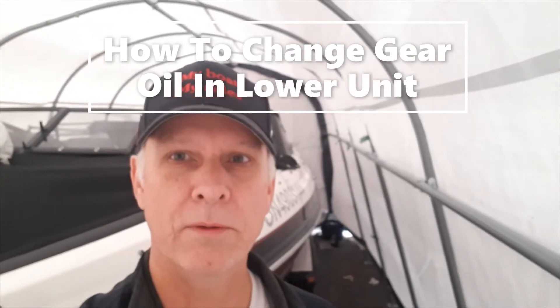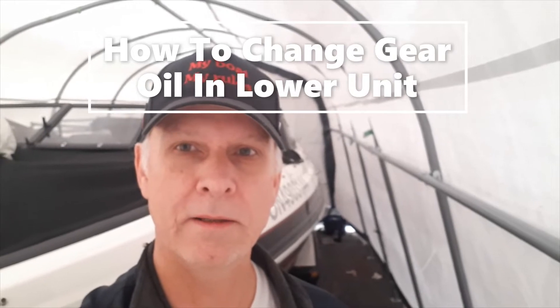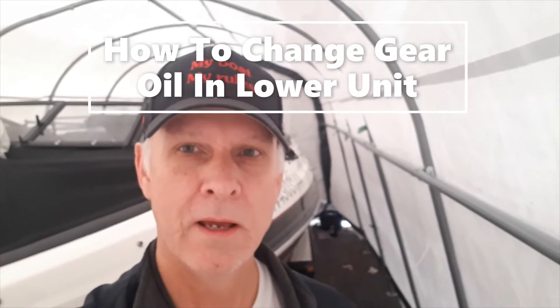Good day Larson boat owners. I'm going to show you again today, same as my video from last year, how to do the gear oil change on the lower end unit. It's not that messy and it's not that hard to do, so we're going to go step by step and show you how easy it is to do it yourself.